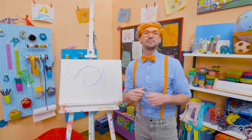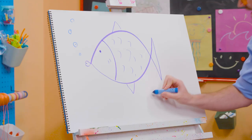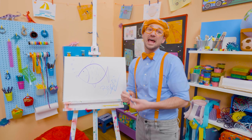If you want to draw more with me, all you have to do is search for my name. Will you spell my name with me? B-L-I-P-P-I. Blippi! Alright! See you again! Bye-bye!